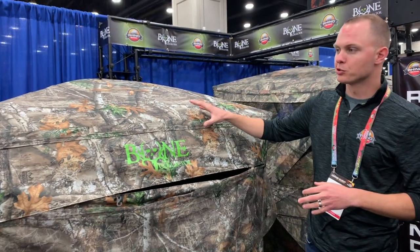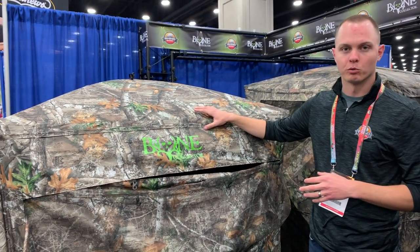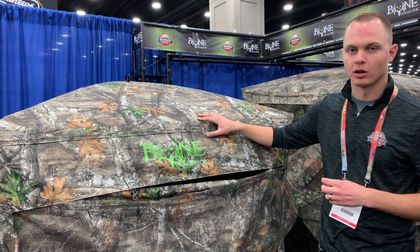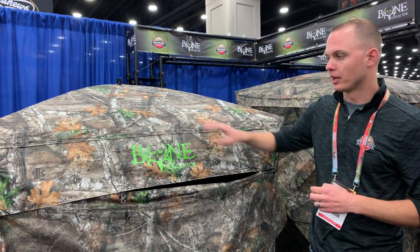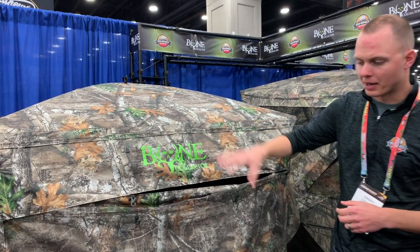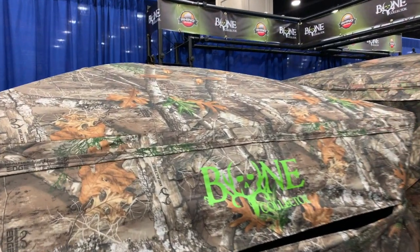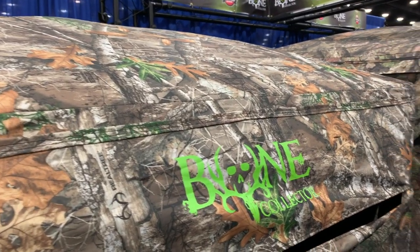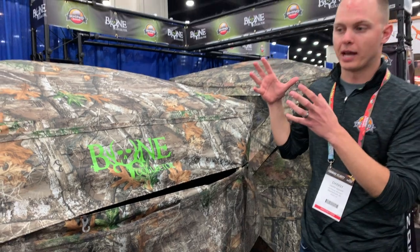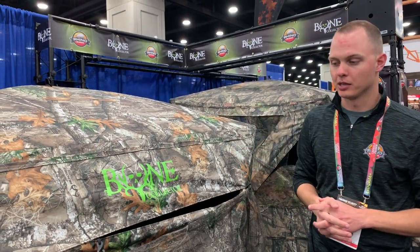The main features of our blind — obviously the Realtree Edge Camo, also available in Realtree Timber Camo, one of the only blinds — probably the only blind — available in Realtree Timber Camo. We feature brush straps all the way around the top and bottom of our blind, which is unique because most companies will either do it on the top or the bottom. This gives you the ability to add natural habitat to your blind to blend in.